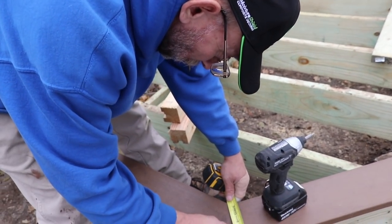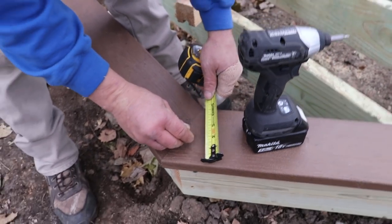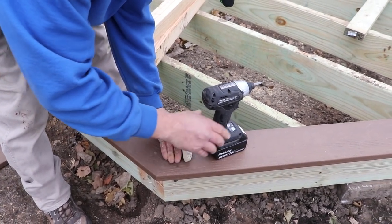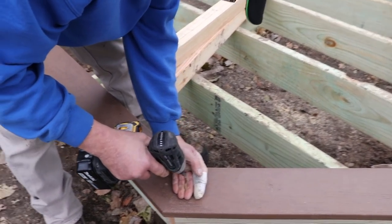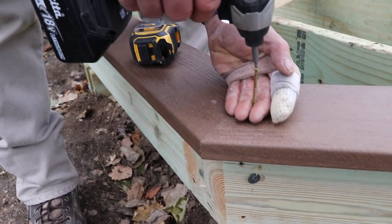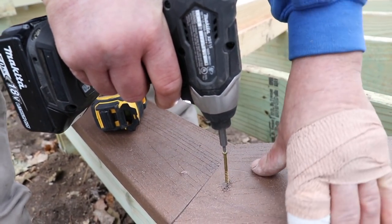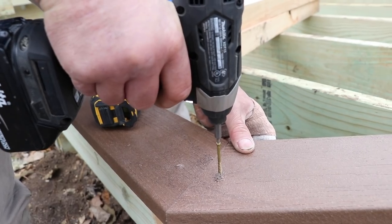I just want to keep my screws parallel, you know, so they aren't jogging all over. You're going to countersink those, and after you're done countersinking them we're going to take a heat gun to that, and you shouldn't be able to tell they even existed. And if you're wondering what happened to Frankie's finger — well, that's another story altogether. That's why we call him One Finger Frankie now.